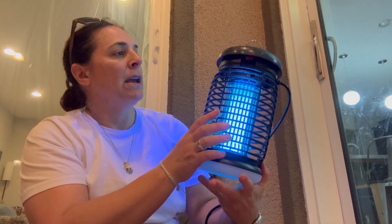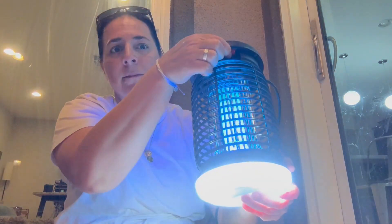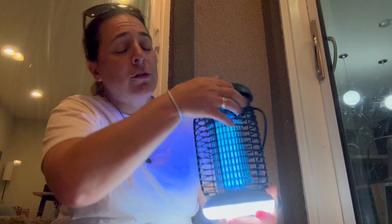Hey everyone, so I am here with Endbug, and I love this thing. It's a two-in-one bug zapper with an LED light on the bottom. You can turn that on by just flipping this switch right here, and then it can light up the whole area, or the tent, or the campsite, or whatever you're at. I'm going to go ahead and turn that off so that we can talk about this.